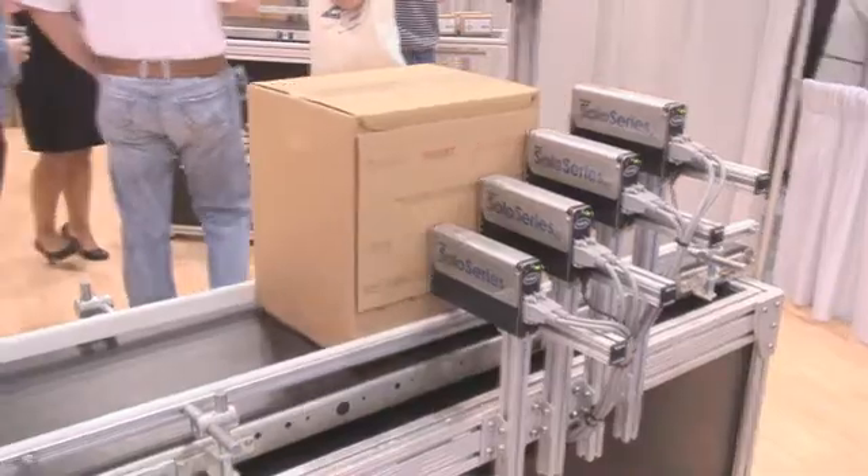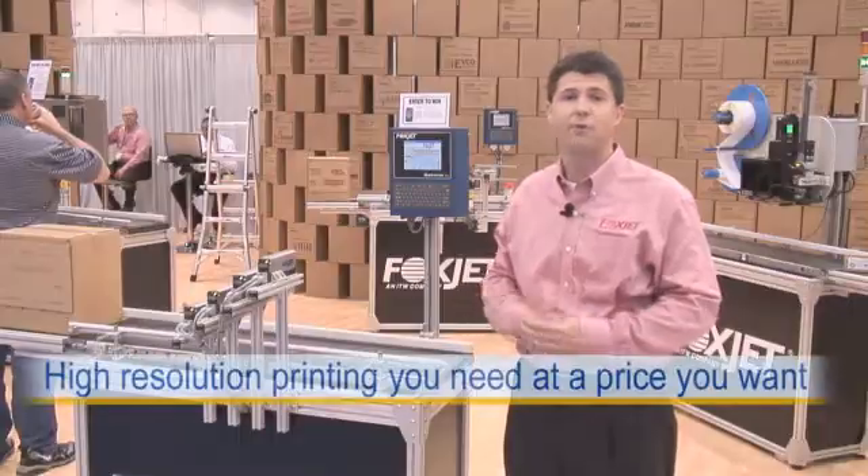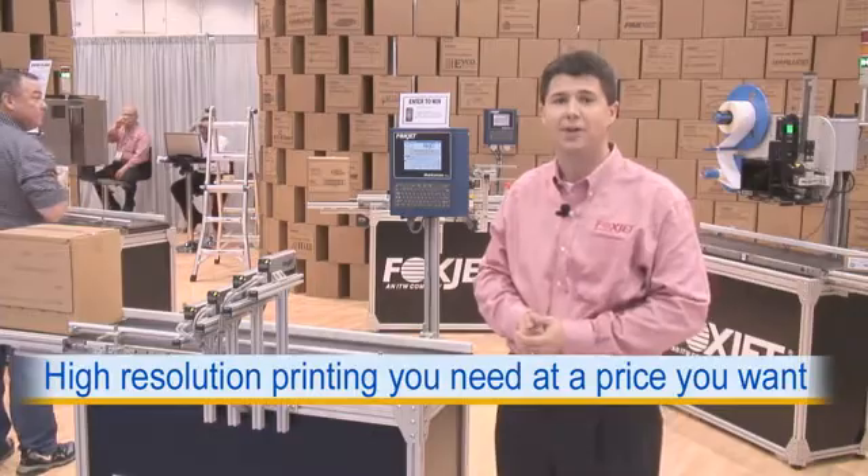Thanks for letting me show you the Solo Series 45. If you need any more information, feel free to visit our website or give us a call at 1-800-FOXJET4.